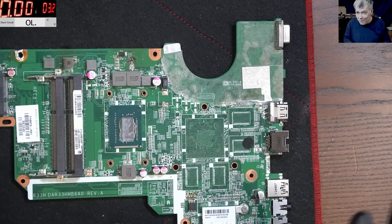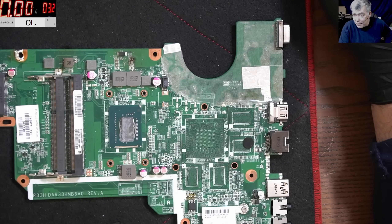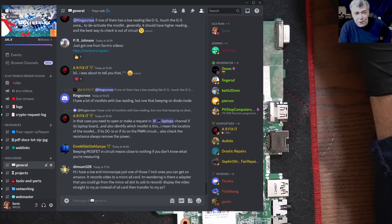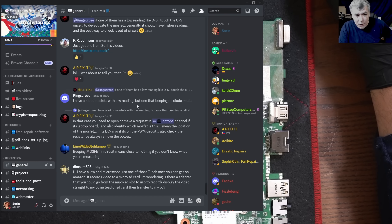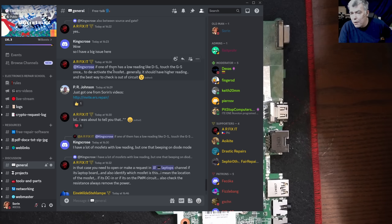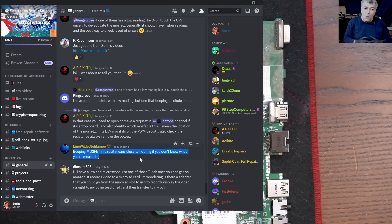This video came from the fact that I was reading our Discord today - you must be there if you are into electronics. Someone was trying to test MOSFETs using the beep/diode mode, and people are trying to learn, which is fine. Someone said: beeping a MOSFET in a circuit means close to nothing if you don't know what you are measuring. And that's very true.